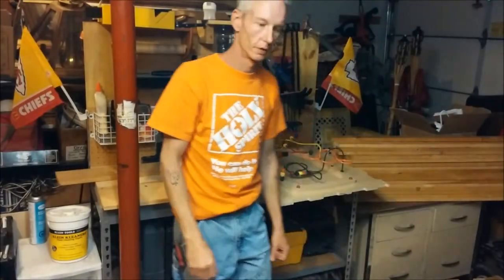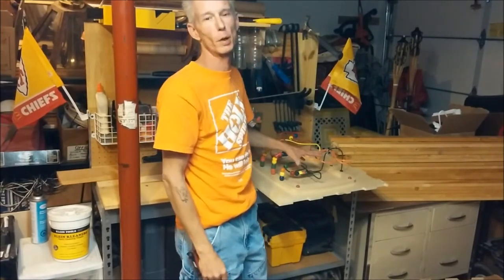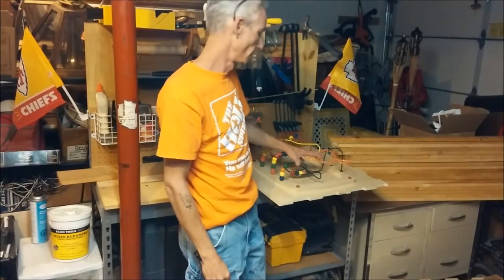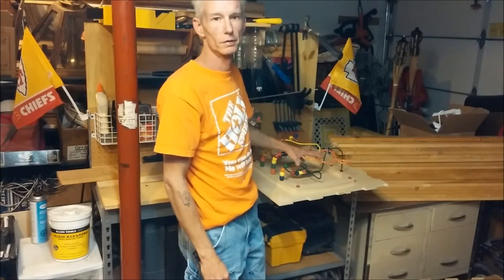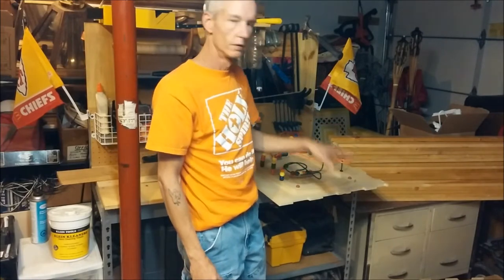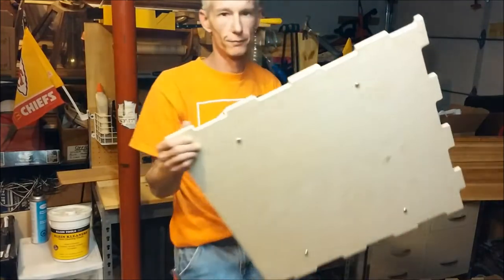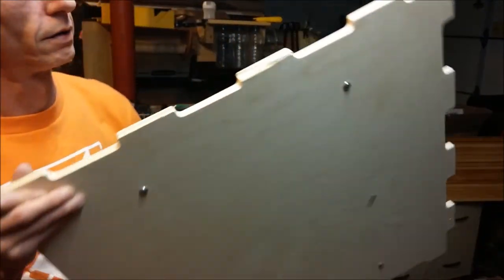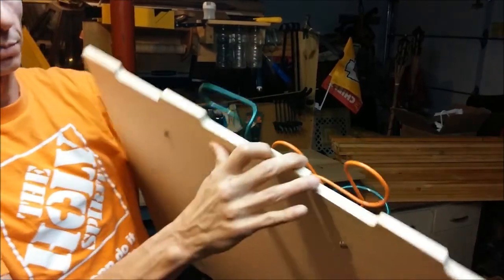Hey guys, I just wanted to show you another repurposing video. Down at the library they ordered these play cubes for the kids and two of the panels came in damaged. You can see where this one is splintered right here — looks like maybe the forklift hit the box or something.